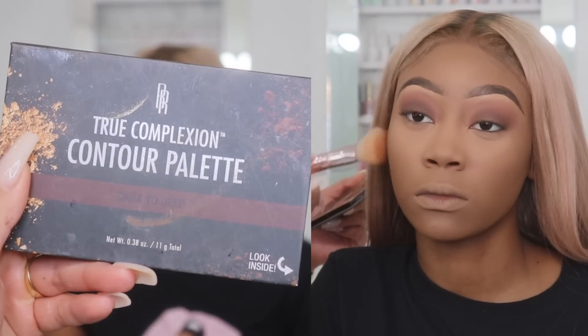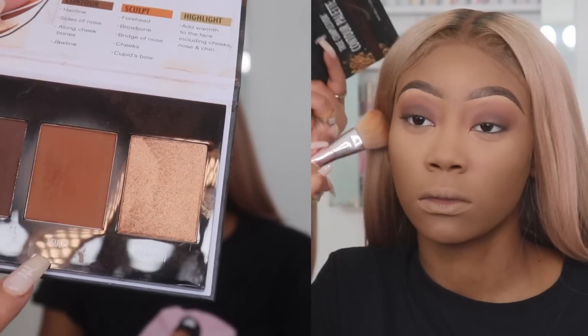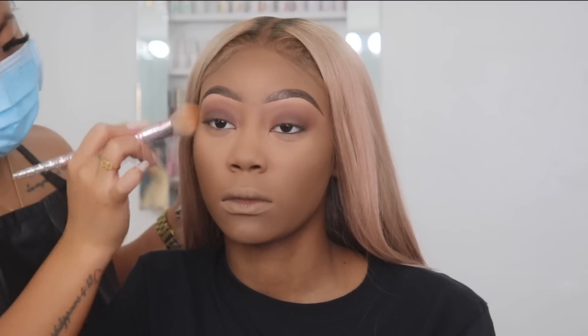Now I'm going in with the Black Radiance True Complexion Contour Palette — I love love love these contour shades and I recommend getting all three shades. I'm going in with the shade scope and bronzing this right underneath her cheekbones, blending it up on top of her cheeks. I'm buffing this all over her face. If you're a makeup artist I highly recommend these powders — they work amazing.